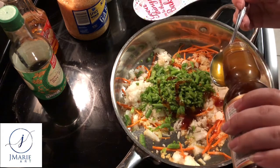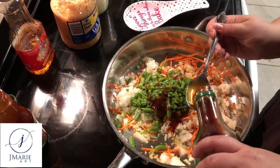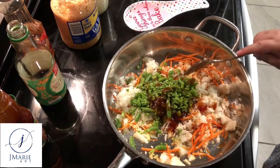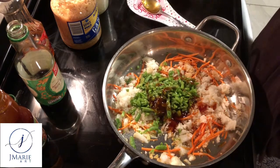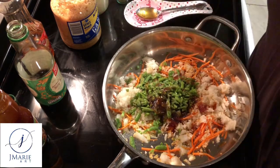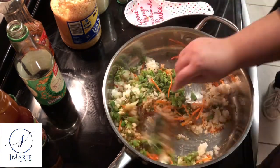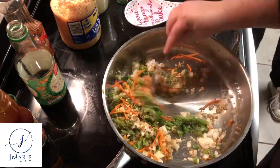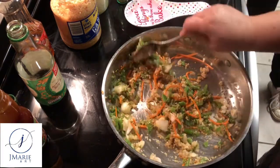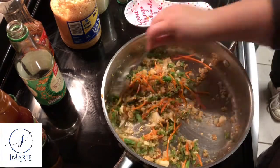At this point I add my sauces and seasoning. First I start with two tablespoons of teriyaki sauce — I switched from oyster sauce to teriyaki sauce so that vegans could also enjoy lumpia. I then added two tablespoons of soy sauce and then pepper. I did not want to add additional salt because soy sauce is salty enough. While still simmering, I incorporated all of the ingredients together by mixing thoroughly and allowed it to simmer some more.